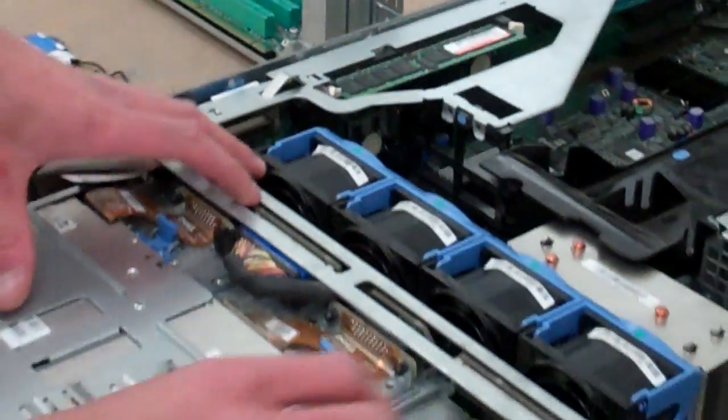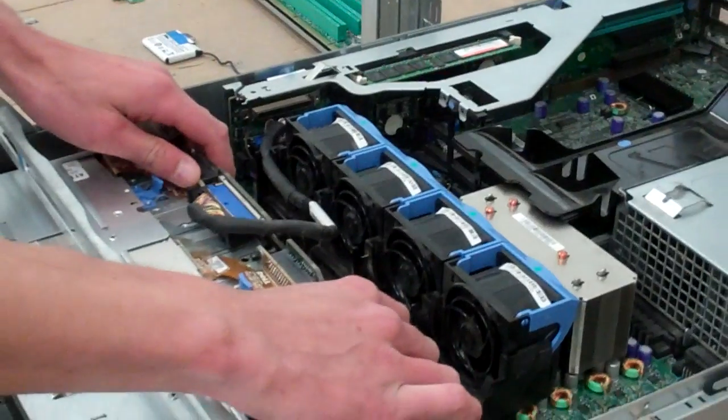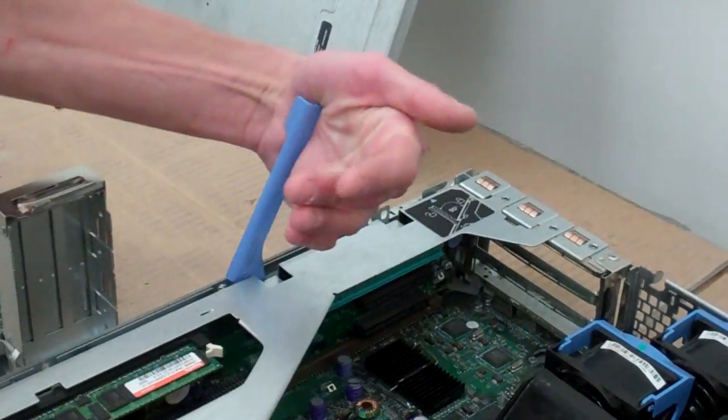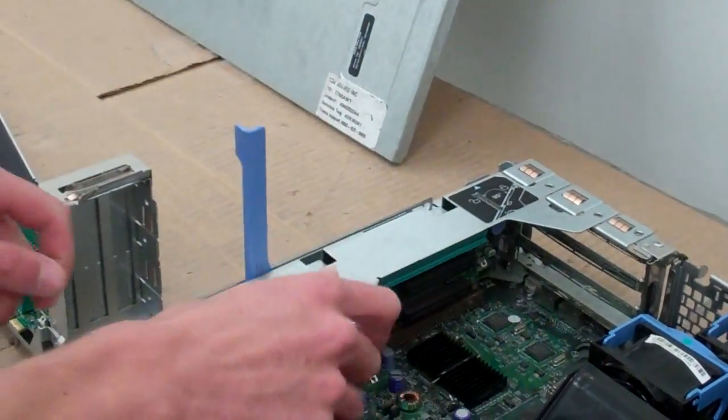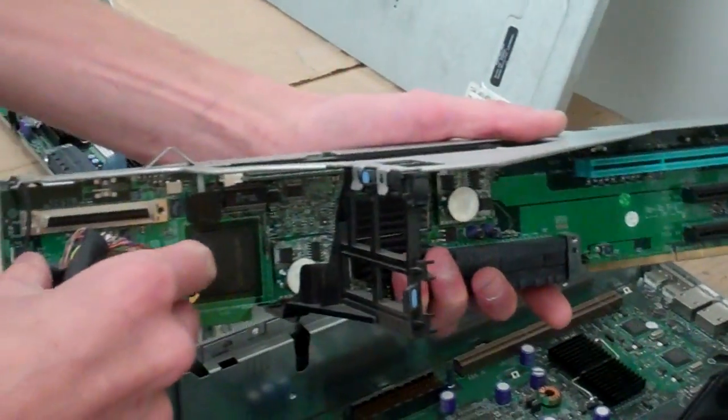So first, what makes the job a lot easier is to release your backplane. This pulls back — there's a release lever for the riser itself. This pulls just straight back, the riser lifts straight up, and you can release your SCSI cable.